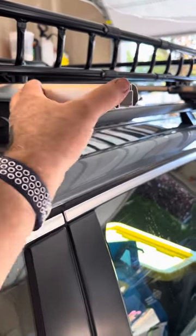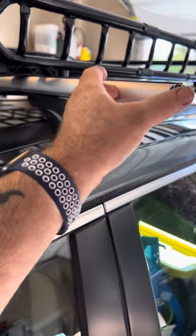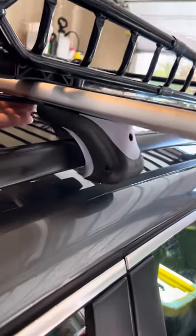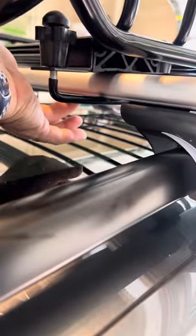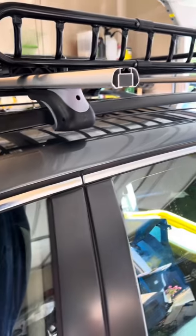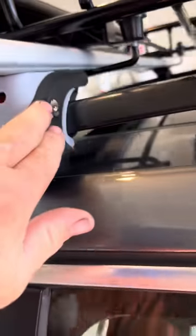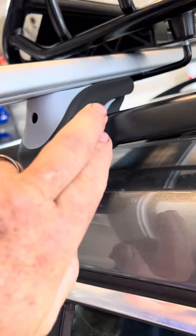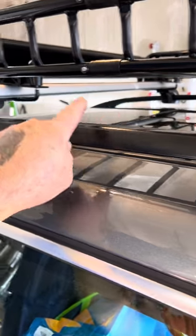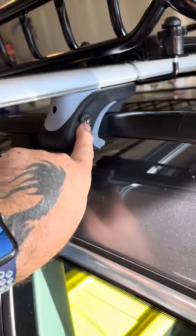These are universal, so that's why they're so long — you can fit a wider vehicle. They have rails underneath here with slots that these feet slide back and forth on. The slots go all the way up to where my finger is, so it can fit a wide variety of cars as long as you have these kind of rails. They have locks on each side — one lock on each bar. So one lock on this side, one lock there, and then this one has a lock here.